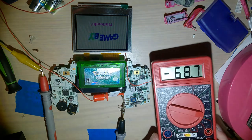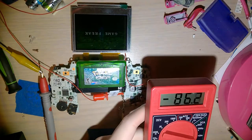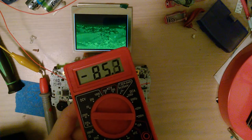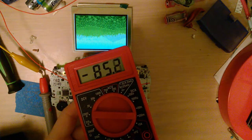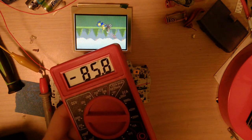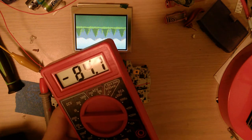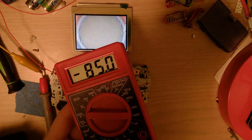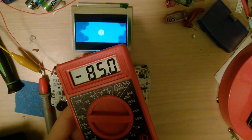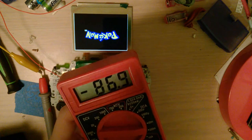Let's double-check with the game. The screen looks way better than the stock one. Moving the meter over — we're about 2 milliamps different. My original point was that adding in this backlit screen does not magically decrease the amount of power your Game Boy uses.